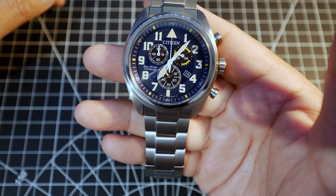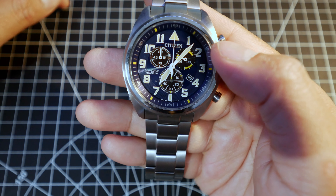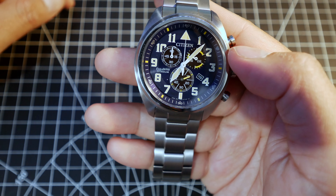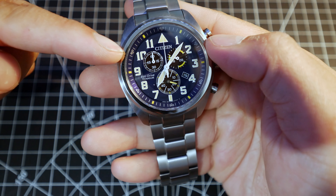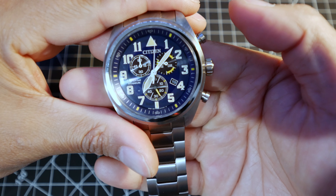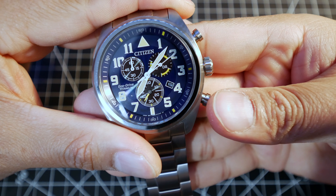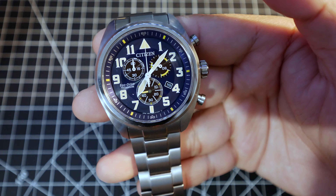It's a chronograph, so it has three sub-dials, although the one on the top right is a 24-hour indicator. The one at the six o'clock mark is actually the second hand. The main second hand is not moving because it's used for the chronograph. At the top left you have the minute timer. If you press the upper right button, it will start the chronograph or stopwatch. You can press it again to pause it, then press it again to continue. Or you can press the bottom one to reset.